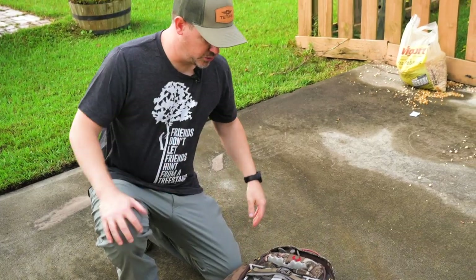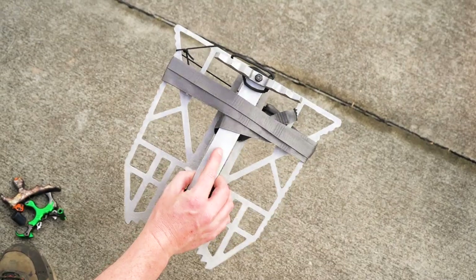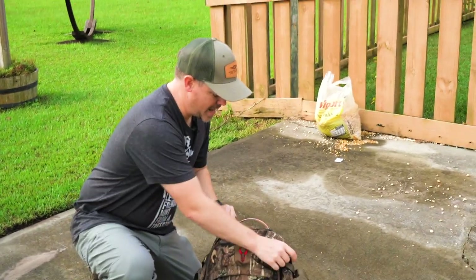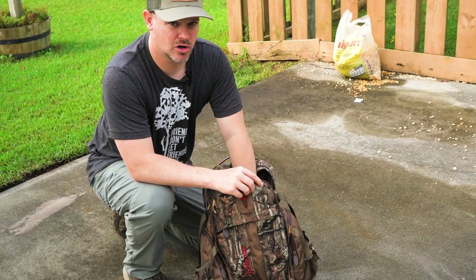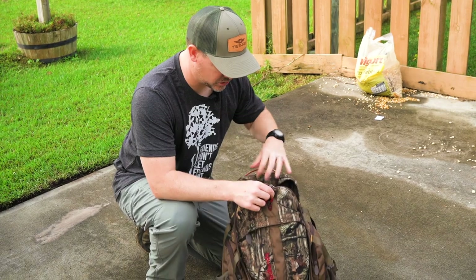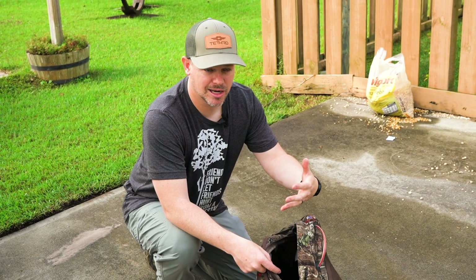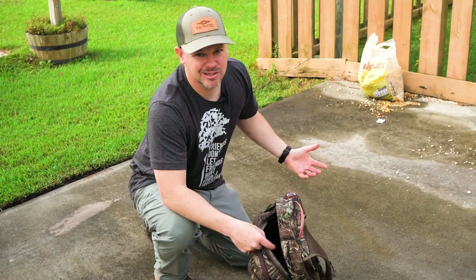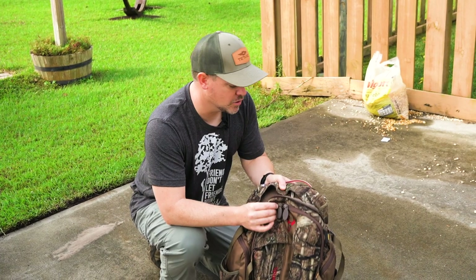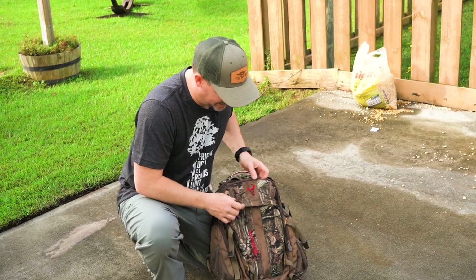First thing in the pack is the predator platform with the versus strap — I keep it inside the main compartment. This is also where I'd put my camera arm, cameras, and base, but I'm not covering that. Inside the pack is essentially empty otherwise. I'd put a jacket in there once it gets cold, but I hunt Georgia where it's about 90 degrees all the time, so I don't generally need much extra. I could use a smaller pack if I wasn't filming.